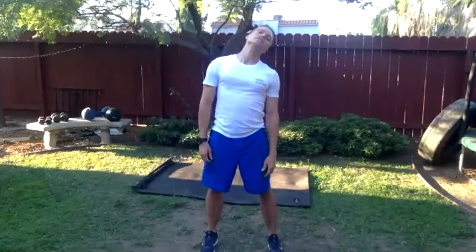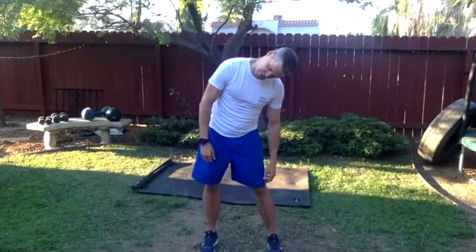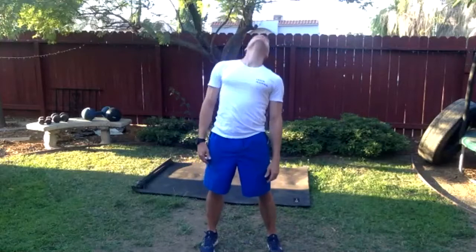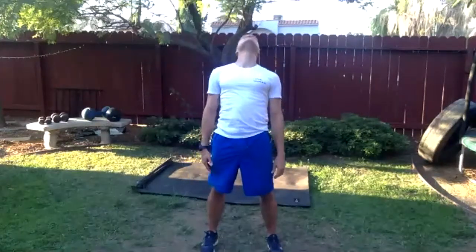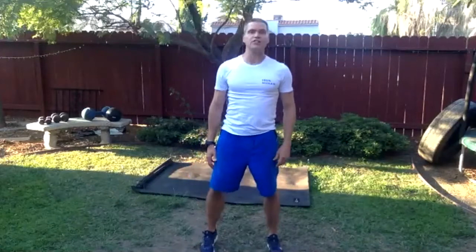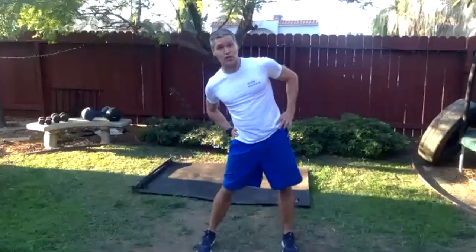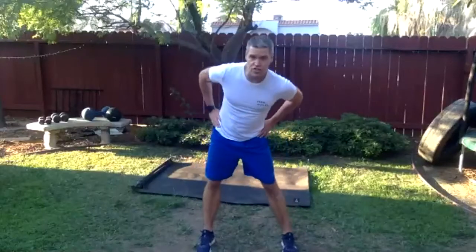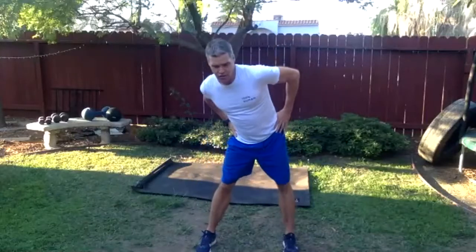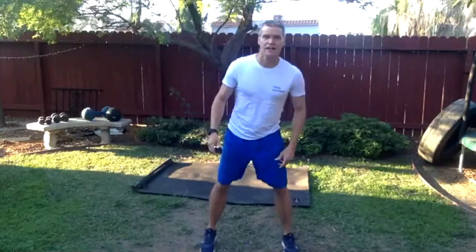If you can walk two blocks to the store, circle the head. Take the stairs instead of the elevator, or walk around the block while talking on the phone instead of sitting at your desk — make those choices. 10,000 steps is a nice thing to shoot for; it's not always possible because we have lives to lead, families to raise, and jobs to do. But if you can hit close to that, that's a really good step. Take the hips in a nice circle.